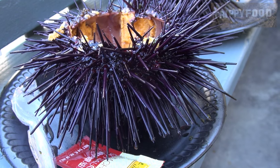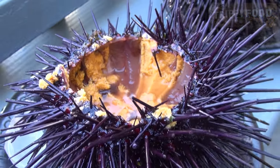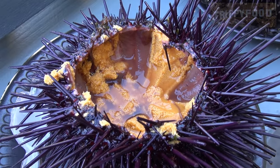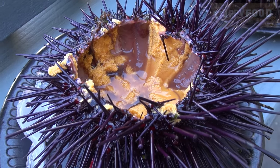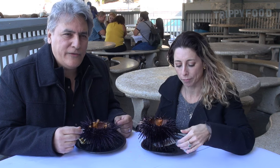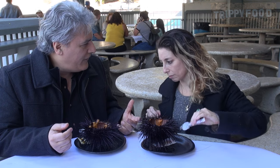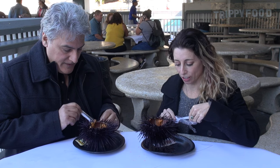They're still moving. He didn't know exactly what type of sea urchin this was. I think they're typically called Santa Barbara sea urchins. There are varieties all over the world — typically the most sought after is from Japan. But I know that they are delicious.